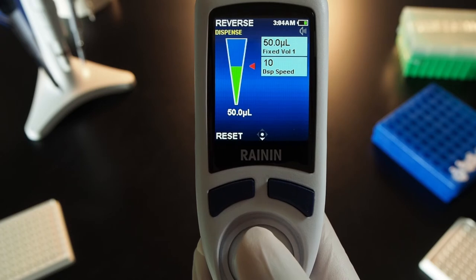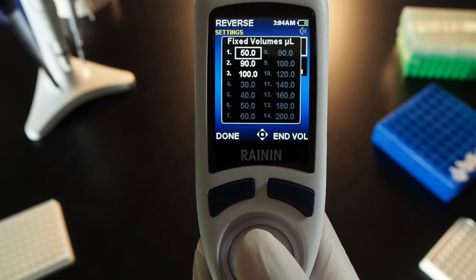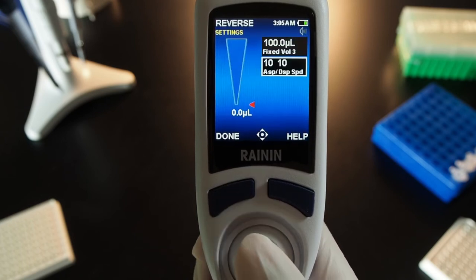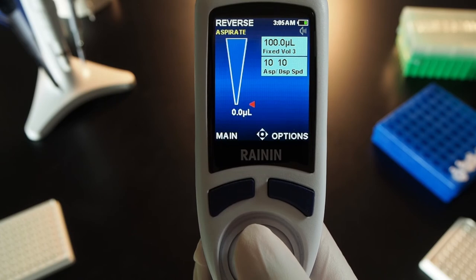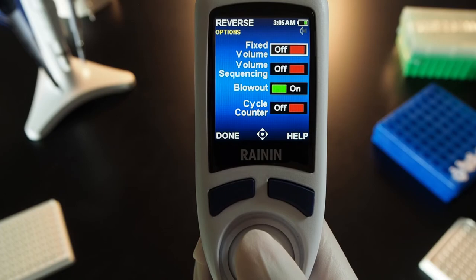Joystick up to aspirate and down to dispense. When complete, joystick right. With the fixed volume 1 box lit, press the joystick in. Joystick to any volume next and press done. If aspirate and dispense speeds look good, press done again. Joystick up to aspirate and down to dispense, then down one more time to blowout. Press options and press the joystick to turn off fixed volume.